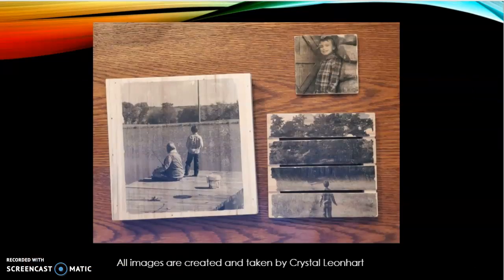This is the end result of my project. The ones on the right I have previously done the same way. The one that looks like a palette was a little bit harder because I had to cut the image so it didn't cut my son's head off — but that one was really fun. All images are created and taken by Crystal Linhart.